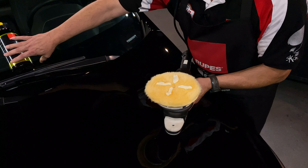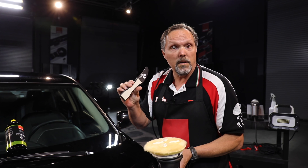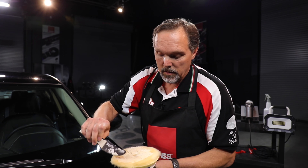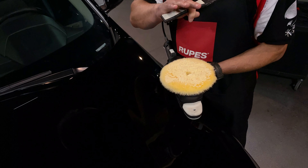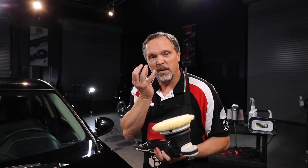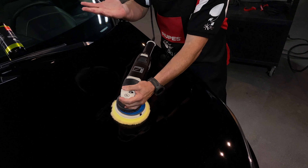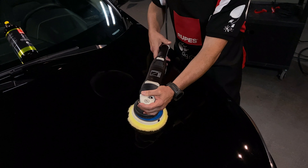Now here's where the additional step comes in. We are going to take a spreader — in this case the RUPES claw pad tool — and we will spread this product thinly and evenly across the fibers. That is to really get the product coated on all the fibers, because the only fibers that are going to be working for you are the ones that have the compound or polish actually coated on both sides of the fibers. So we're kind of force priming this pad. You can also run this for 10 to 20 seconds, which will get the liquid and the fibers up to operating temperature.